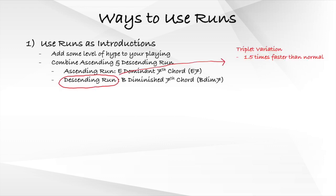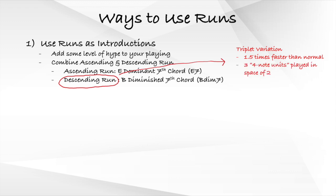I also use a triplet variation of the descending run, which is 1.5 times faster than normal. A triplet basically means playing 3 notes in the space of 2, essentially multiplying your playing speed by 1.5. I highly encourage you to find different ways to add these runs to your song introductions, whether they are your own compositions or existing songs.